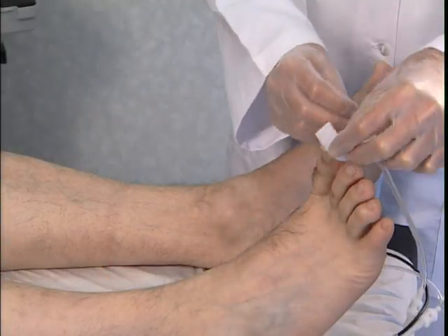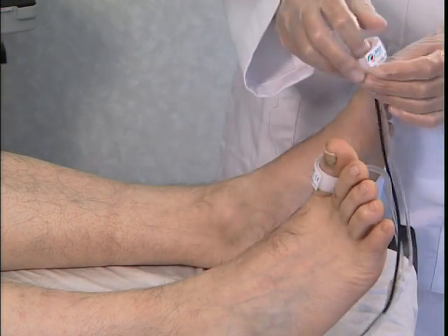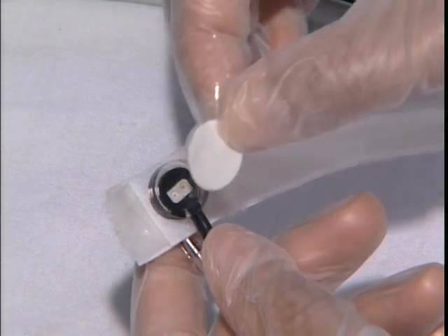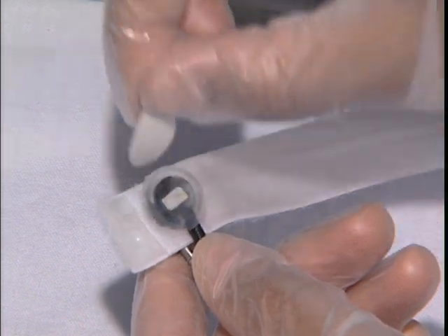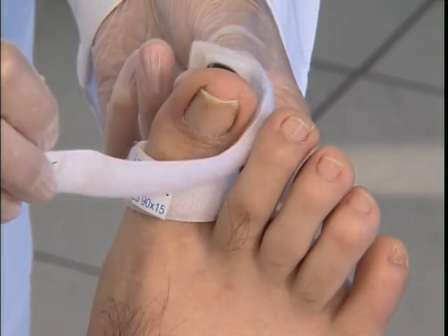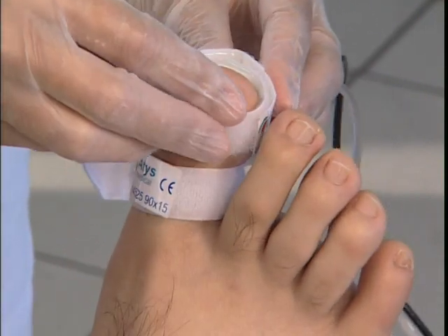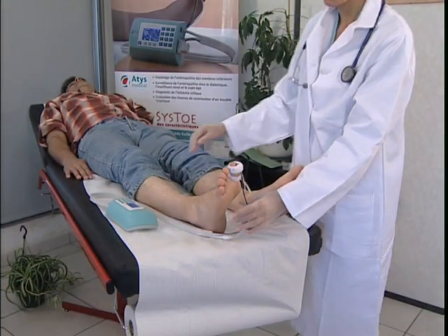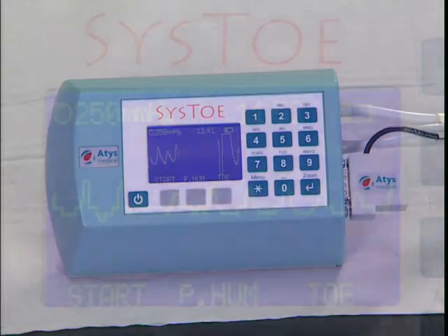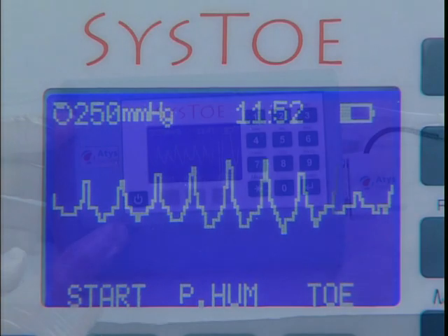Place the occlusion cuff on the proximal phalanx of the big toe. Do not over-tighten to avoid blocking the blood vessels. Stick double-sided tape onto the sensor to ensure that it is in contact with the skin when the second cuff is placed on the distal pad of the toe. The tube should be positioned towards the heel. The sensor sends an initial signal to the screen — this signal may be pulsed or flat.